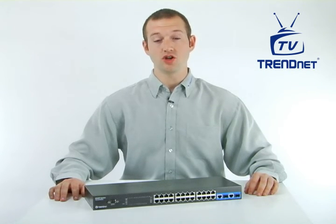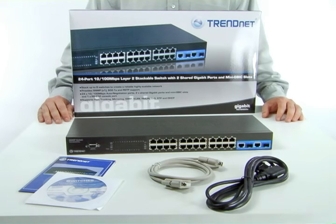Hi, I'm Evan. Today I'm presenting our 24-port, 10/100 Mbps Layer 2 stackable switch, model TEG-S2620IS.